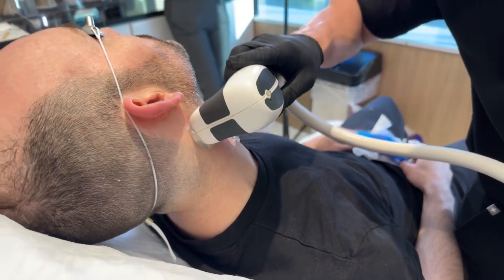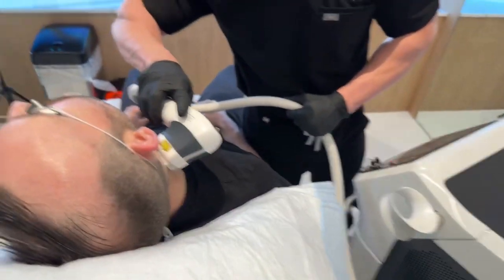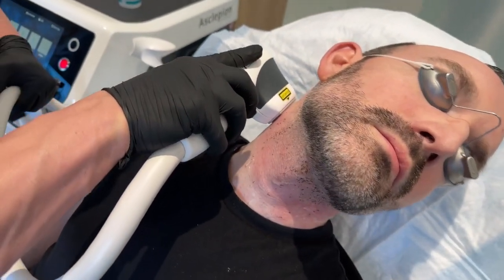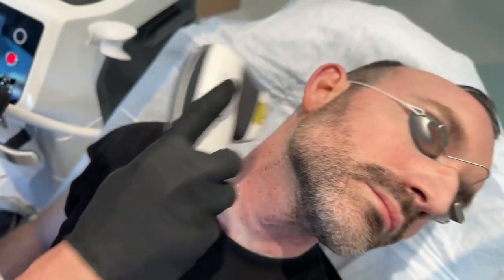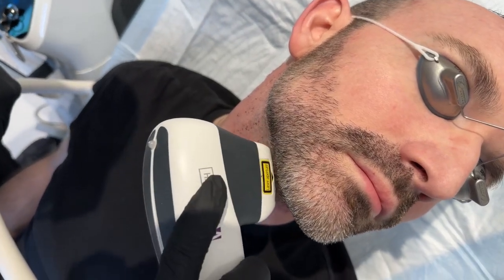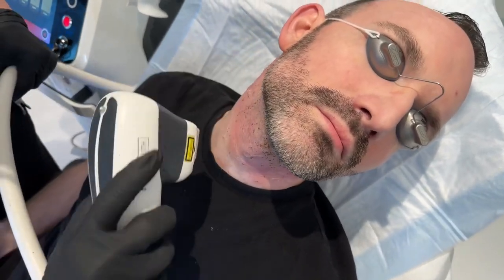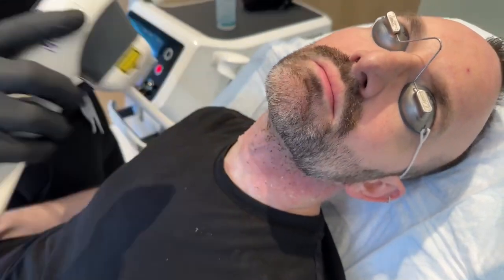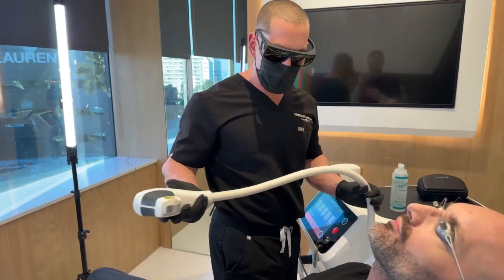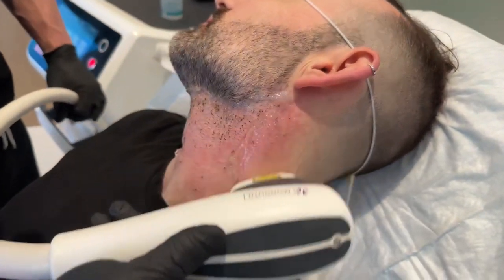Almost done. I'm going all the way back here — if you really want to blend in that, you don't want to miss the hairs back here. Is it okay to do this on a thyroid gland? Yeah, no problem. Remember, this is infrared — this is diode laser. This is not going deep into the skin. It's not like an x-ray that's going super deep; this is a different wavelength. So I'm just going to cool everything, just to make sure it's all good.